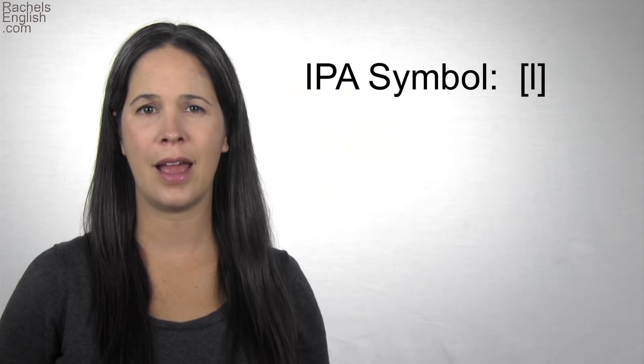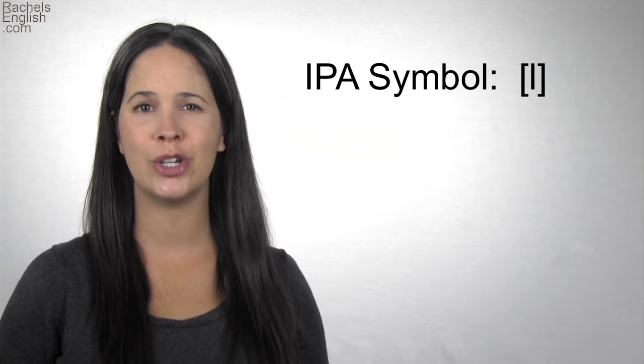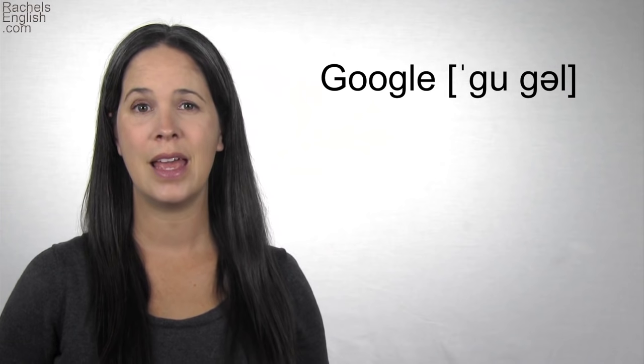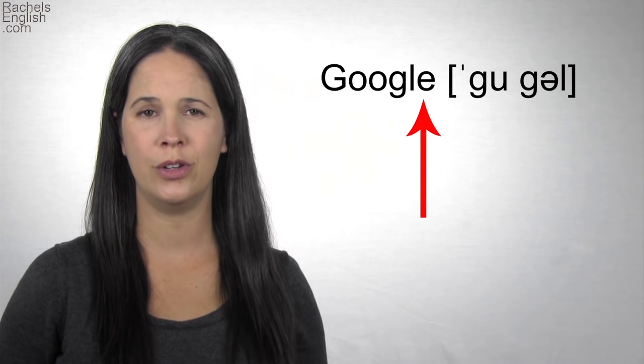When you look at the International Phonetic Alphabet transcription for a word in a dictionary, you'll just see one symbol, whether it's a light L or a dark L. It's up to you to know when to make a dark L when the L comes at the end of a syllable. Remember, we're talking about sounds and not letters. In the example 'Google,' you see the letter E after the L — E is a vowel. But when you look at the phonetic transcription of the word, the last sound is the L. So the L in 'Google' is a dark L. If you integrate a good dark L into your speech, it will help you sound more American.